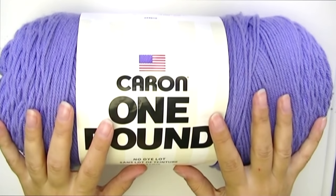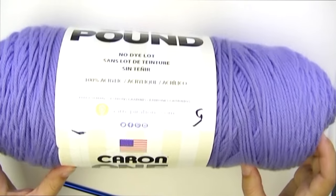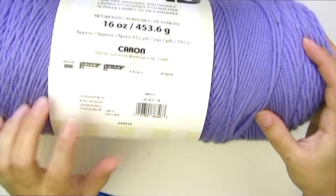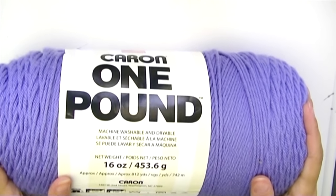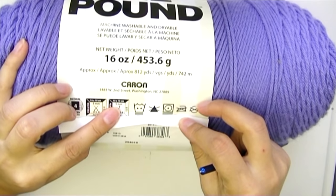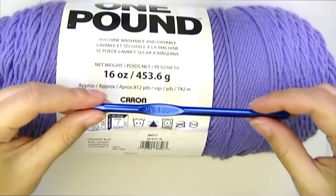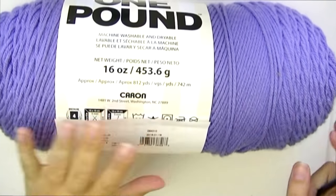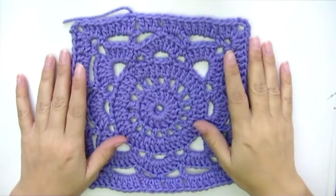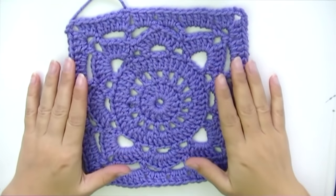The yarn I'm using is Caron One Pound — this one is in color Blue Lavender Blue and the green one is in Pale Green. This yarn requires a size 5mm hook but I went with a 6mm because the yarn is too thick for my liking.